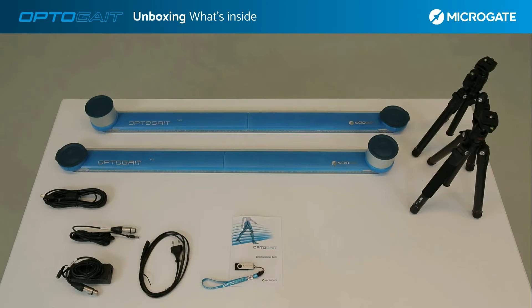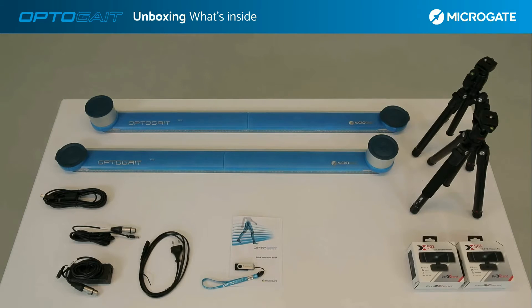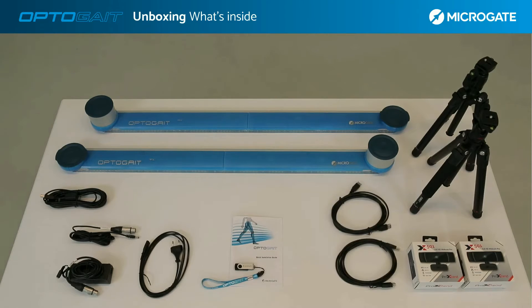Two tripods, ranging from 42 centimeters up to 125 centimeters, allow the installation of the webcam or any device up to a maximum weight of 8 kilograms. The kit includes two 30-frames-per-second webcams in the basic configuration, with dedicated USB cables for connecting both webcams to the computer. If needed, you can also install 90-frames-per-second webcams for more detailed video analysis.